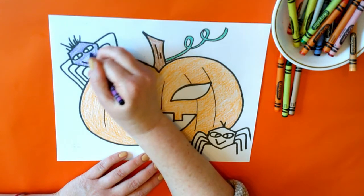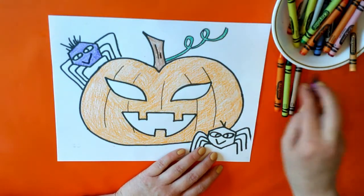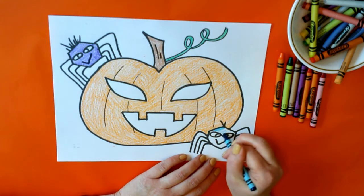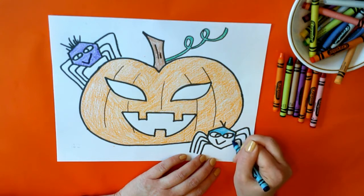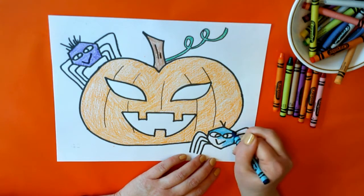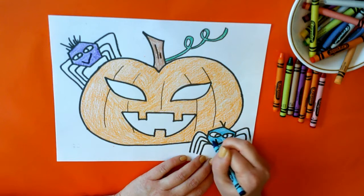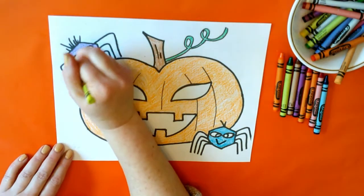Looks like he's having a good time, doesn't he — smiling! All right, we have purple. What color should we do the other one? Let's do a bright blue — let's see, how about this one right here. We'll do blue down here. We're almost done with him. Let's color the eyes too — maybe we'll make those green. Let's do the yellow-green, we'll do both with the yellow-green.